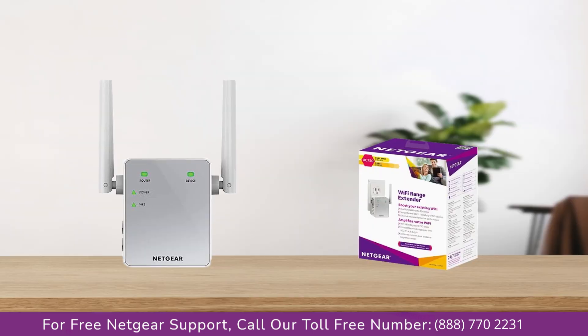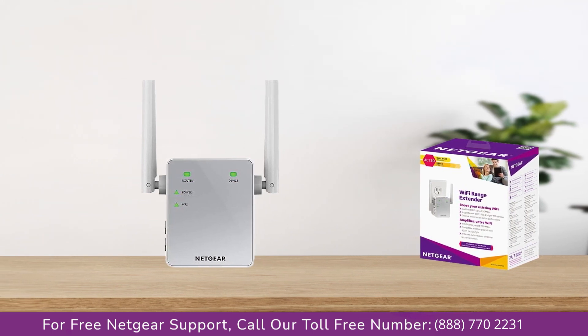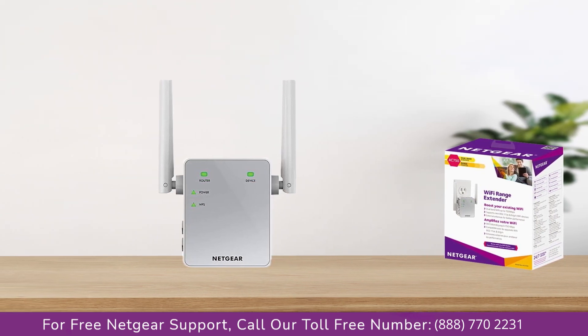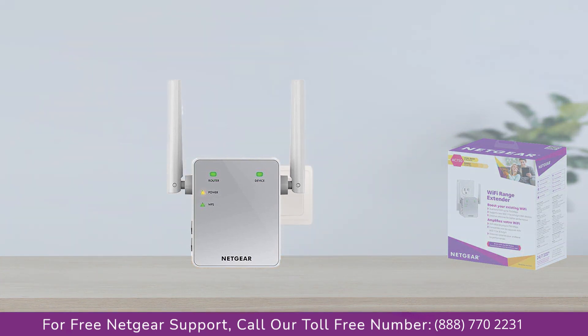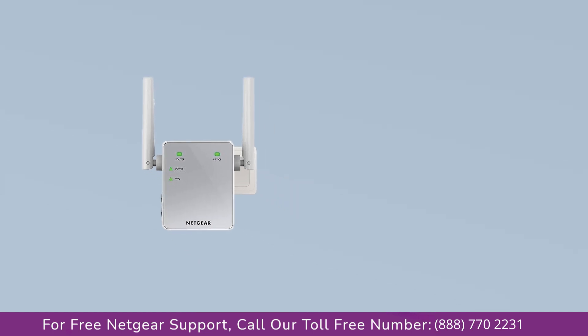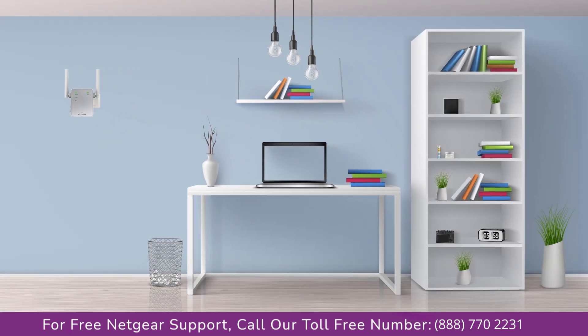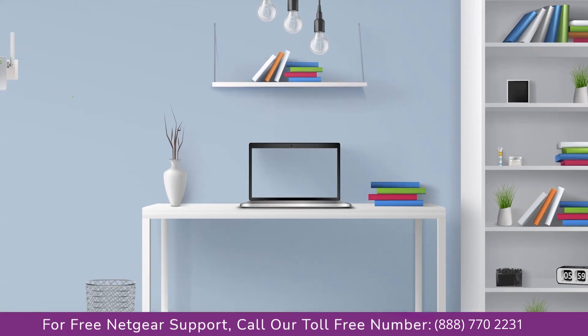The first thing you will need to do is take out your range extender from the box and plug it into an AC wall outlet. Wait until the extender is successfully booted up and the light on the extender becomes solid green from amber. Make sure that your extender and router are in the same room during the setup process. Once it turns solid green, we can head to our laptop and begin configuring the Netgear EX2700 range extender.